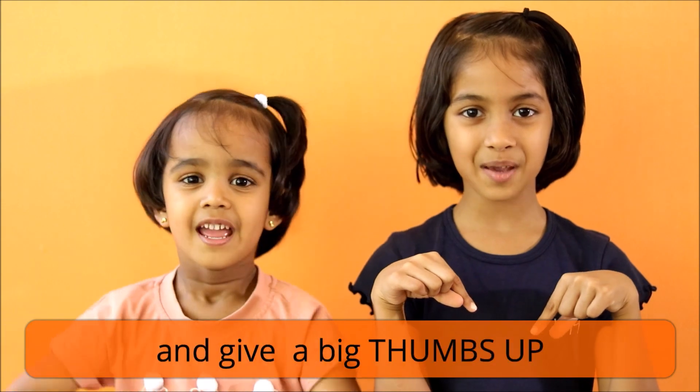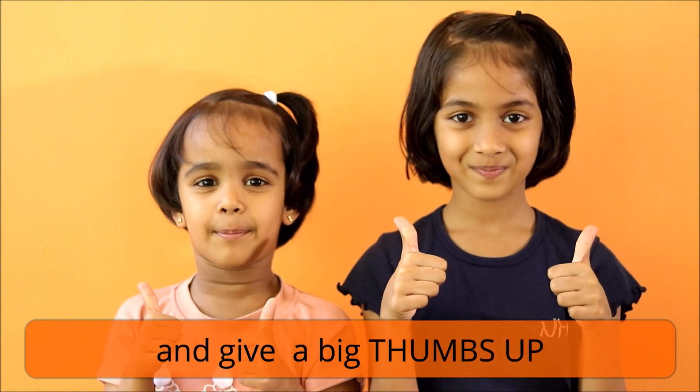Thanks for watching our video, hope you like it. Don't forget to subscribe and give a big thumbs up. See you soon with a new toy, bye bye.